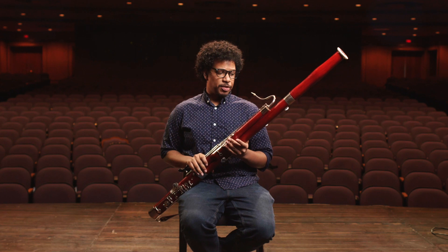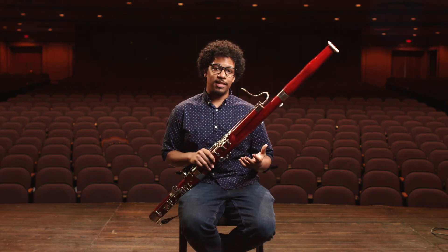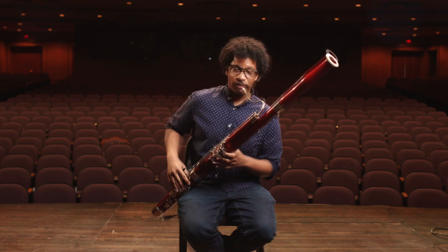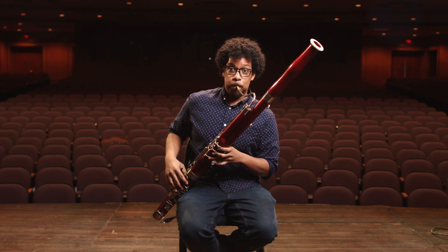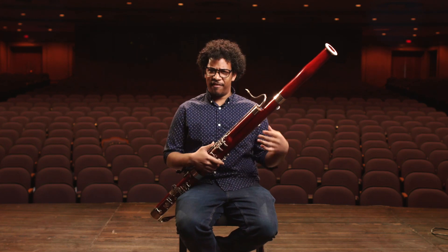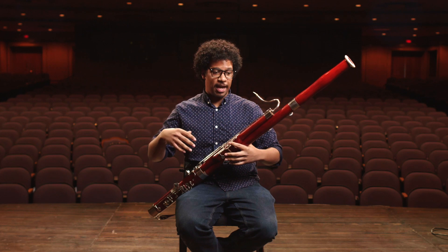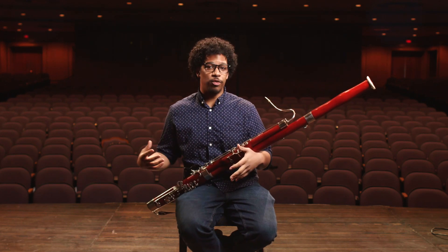In orchestra, the bassoon is in the woodwind section but it counts as the bass instrument in that section — and let me show you why. You hear we play a lot of the very low notes, so in an orchestra setting we are going to help kind of be the foundation of the woodwind section.